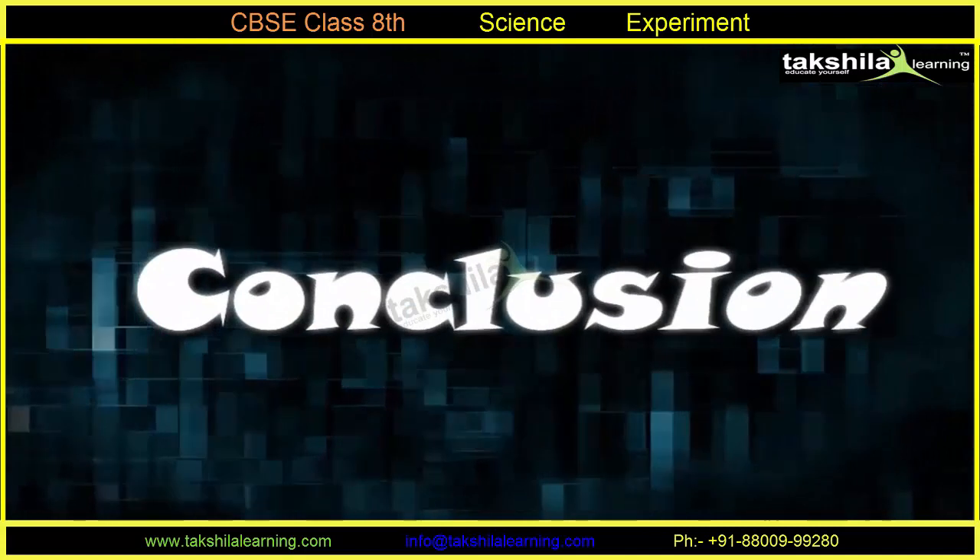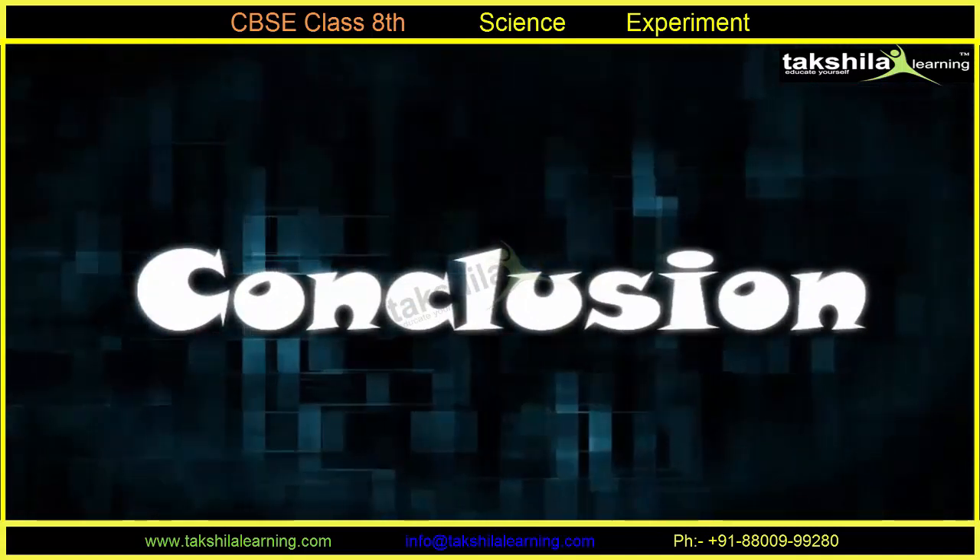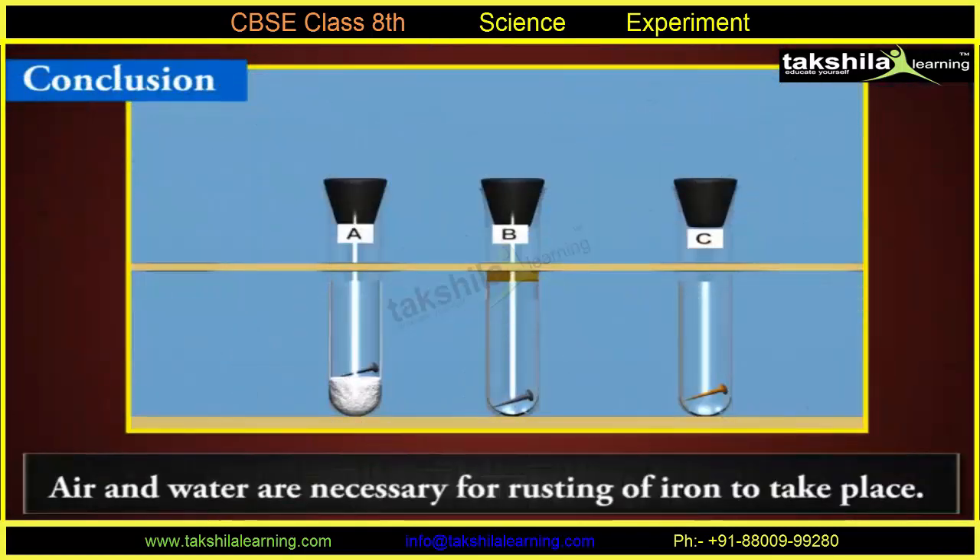Conclusion: It shows that both air and water are necessary for the rusting of iron to take place.